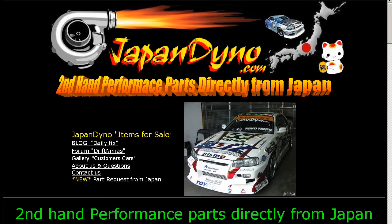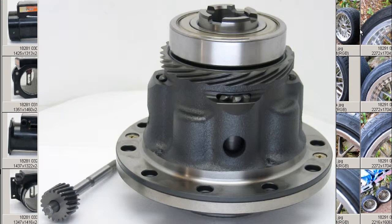Japan Dino — the best of Japan to you! Howdy, this is Andy of Japan Dino, and I have for you an Integra Type R DC-2 Junsei Hirakaru LSD.